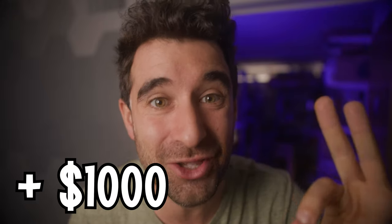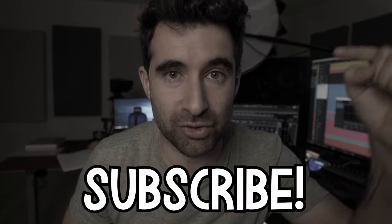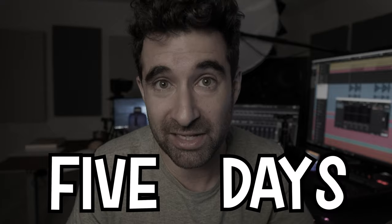We're gonna give away over a thousand dollars to one of our subscribers, so go ahead and subscribe right now. We're gonna calculate how much each plugin that I'm showing costs, and then at the end of the video, we're gonna give away that money to someone that has subscribed. You have to subscribe within five days of this video being published.